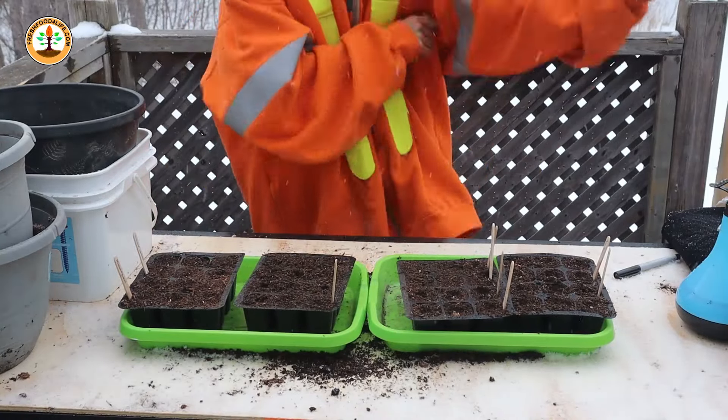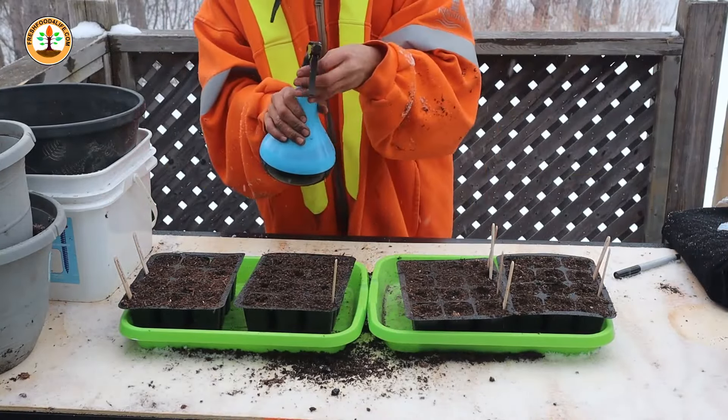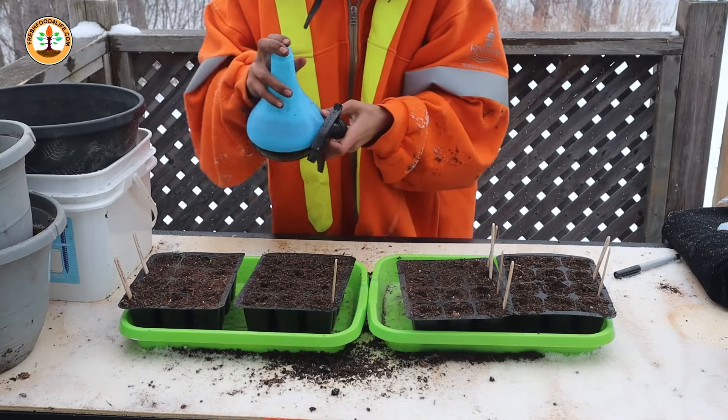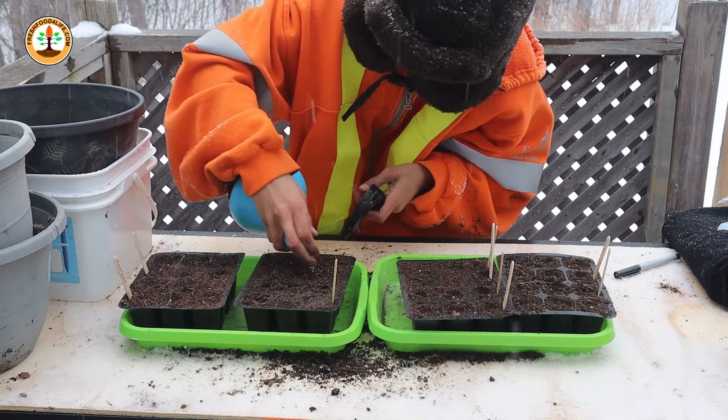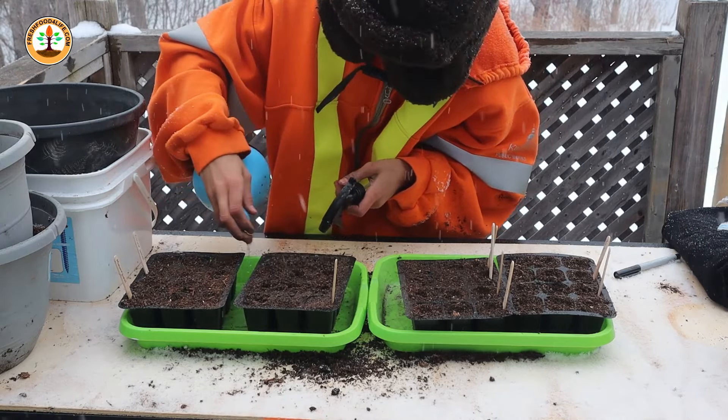The next thing I'm going to do is take my bottle — I like to unscrew the lid — and just wet the cells down a little bit so that all the seeds have enough moisture.